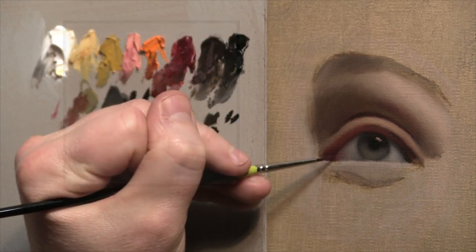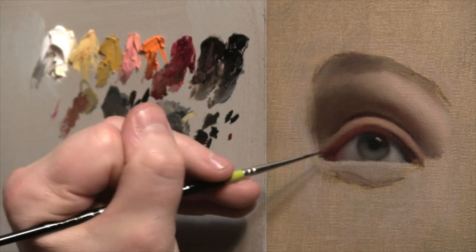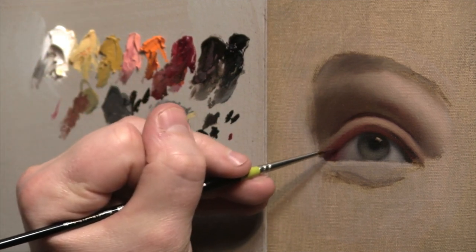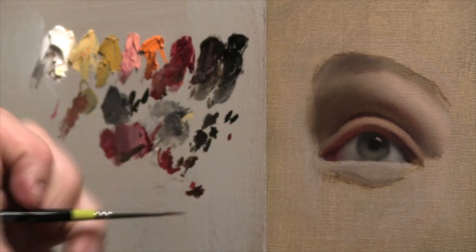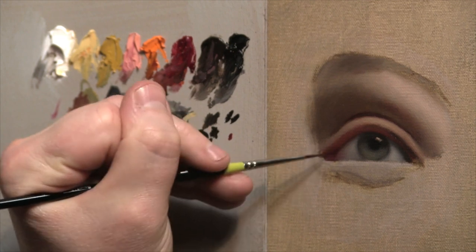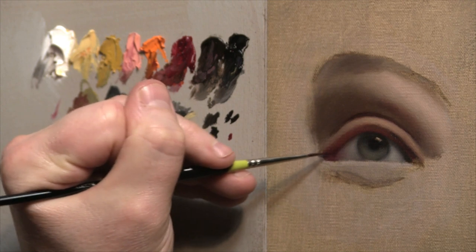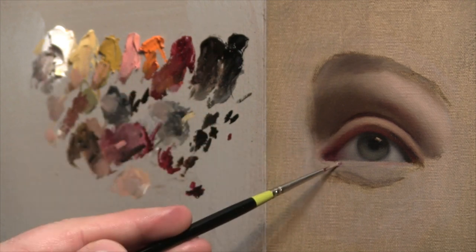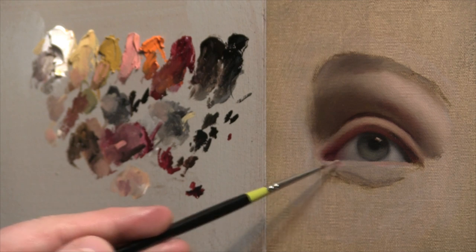I spend a lot of time going back and finessing, finding crisp little edges where that eyelid makes contact with the eyeball and how that overlaps and intertwines with the tear duct. Right where that eyeball meets the tear duct and the eyelid comes on top of them, there's usually a little alizarin crimson and raw umber nook where it casts a shadow that warps over those forms. That really makes it seem structural and like it's attaching to the head.